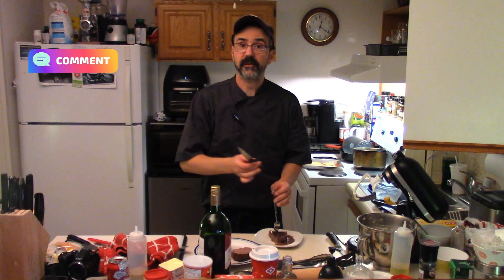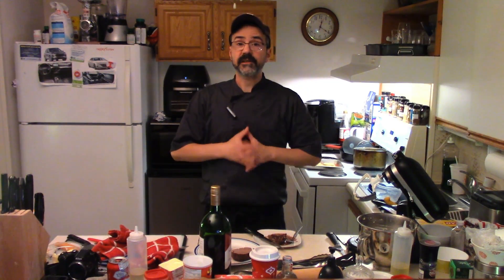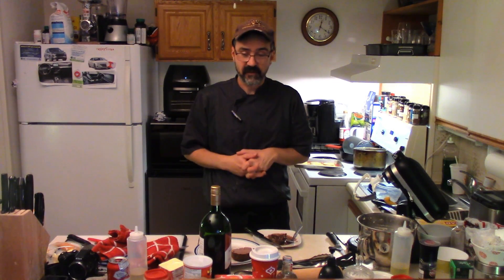Let's give our beef tenderloin roast a try. Looking good. It's so good though. Thanks for watching Beaumont's Kitchen. Don't forget to like, subscribe, share — love you. And do make some beef tenderloin roast.